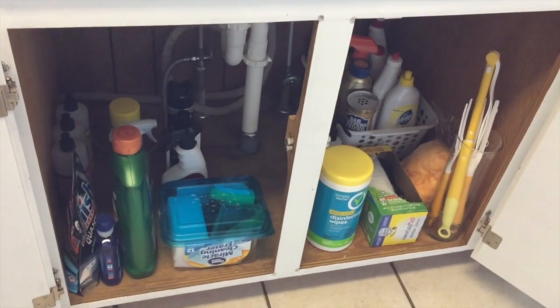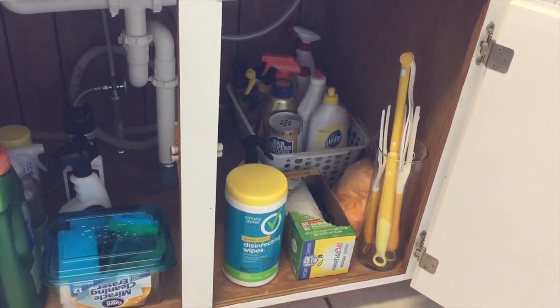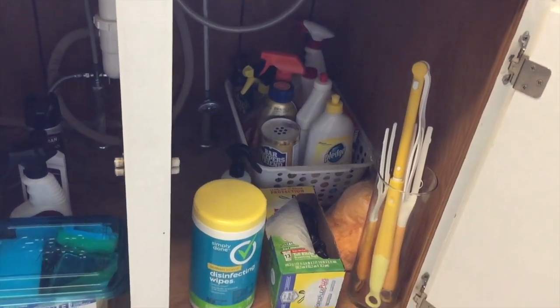I did end up removing the grilling utensils out from under the sink — I just felt like they took up way too much room. So I emptied out part of a drawer and stuck them in there so they were just more easily accessible.